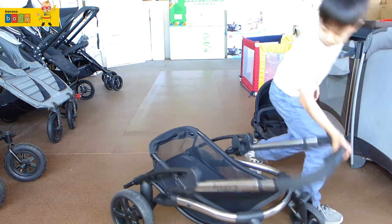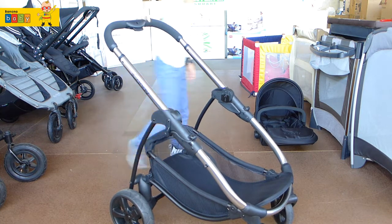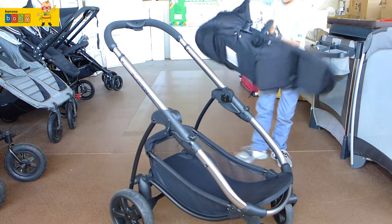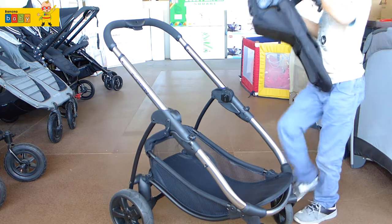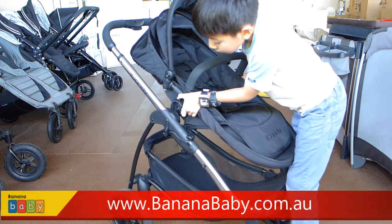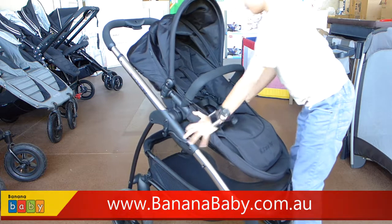To unfold it you just pull the handle up and make sure it clicks. Then you hold the two buttons on the side, push it down and it should click in.